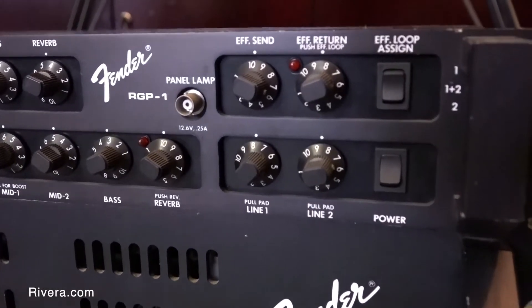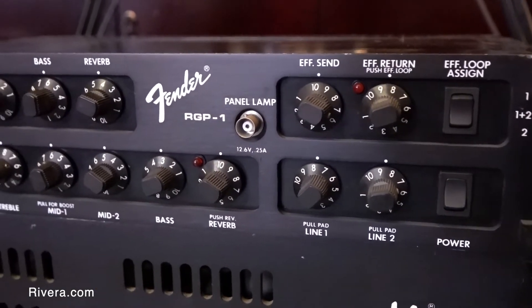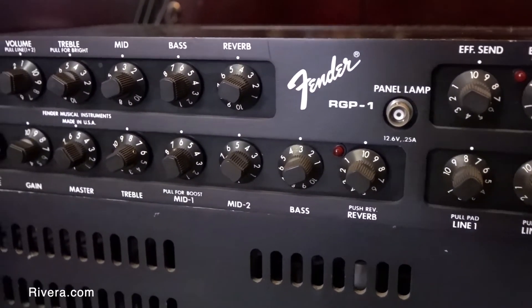What we were having problems with was people running line level into the front end of the preamp and overloading the very first tube stages — like running an ADA preamp cranked into it, or a line-level rack effect. You couldn't predict what the front end was going to see. So I came up with the idea of using an auto pad, which are actually used in PA mixers as a circuit topology. Nobody had ever done it with tubes before — that's what we did on the front end of this.